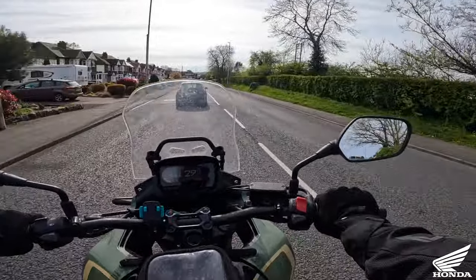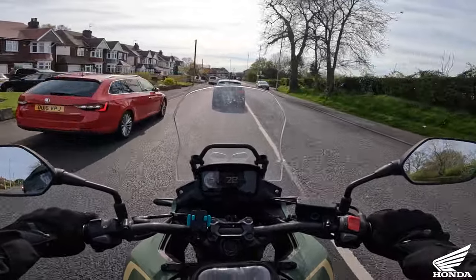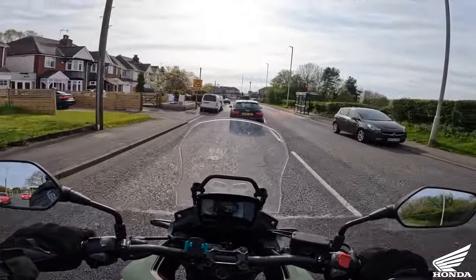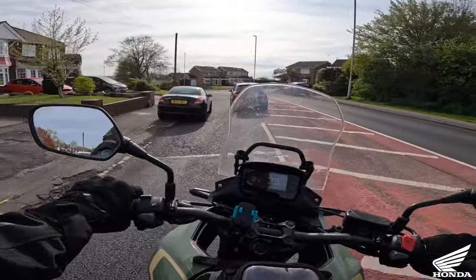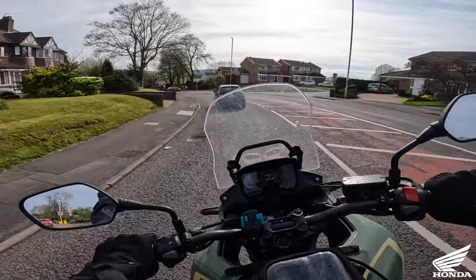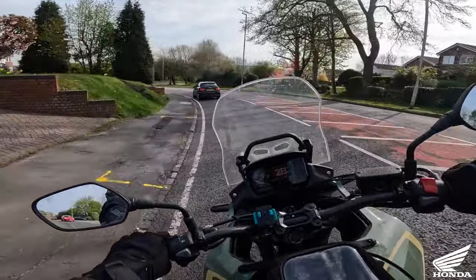I've not tried it with any luggage on it because I haven't got any luggage for it, but the position's great, the brakes are phenomenal, and the fuel consumption is amazing on it. It's got enough poke in it.